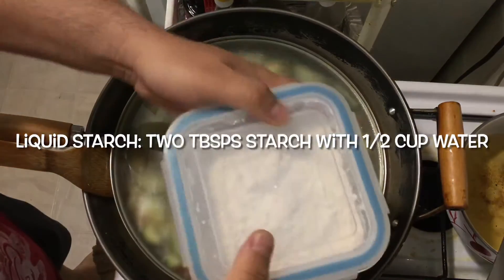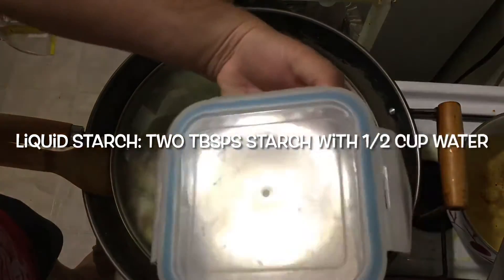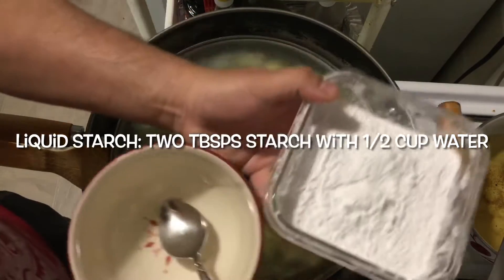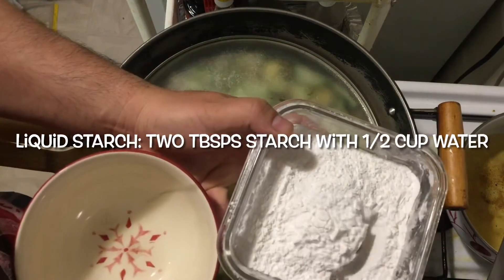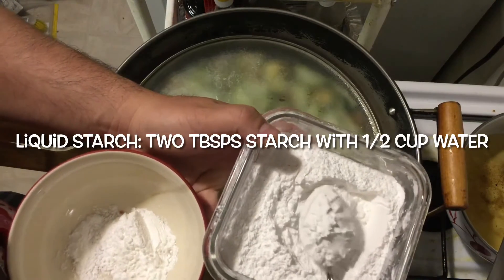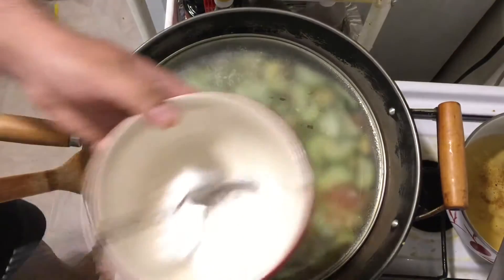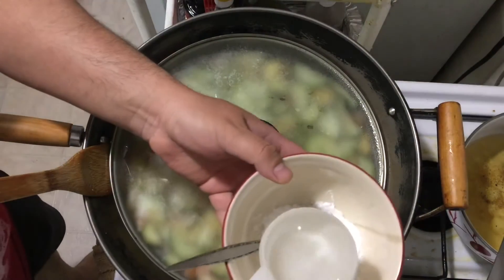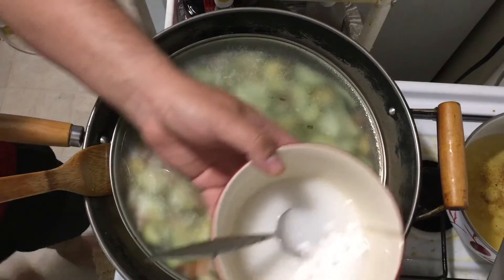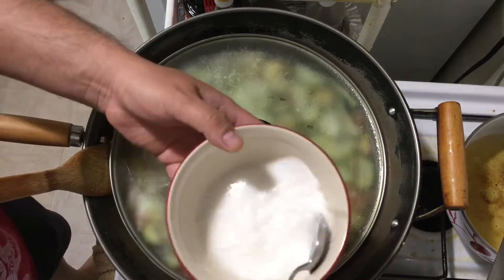While the cucumber, tomato, and egg are cooking, we make a liquid starch. This is the potato starch — we add two tablespoons. You can use cornstarch, no problem. Add a half cup of cold tap water to it to make the liquid starch. Mix it and set it aside for later.